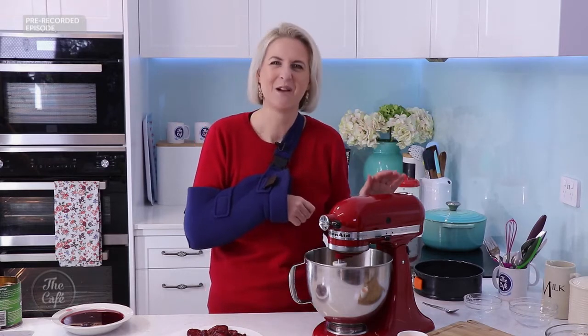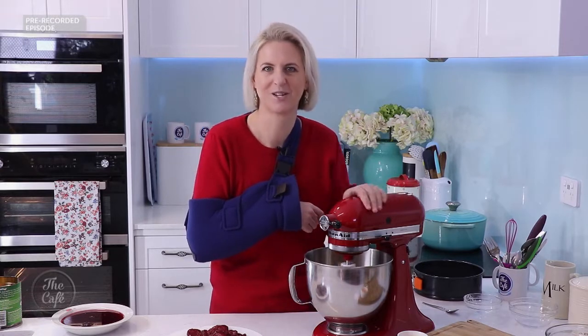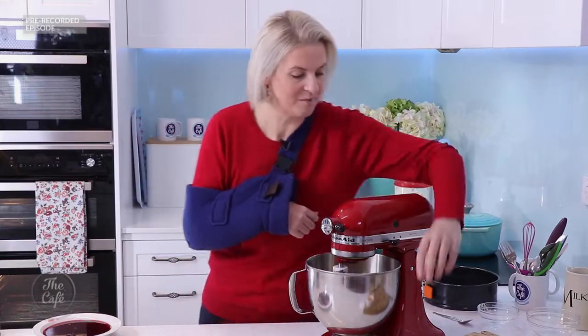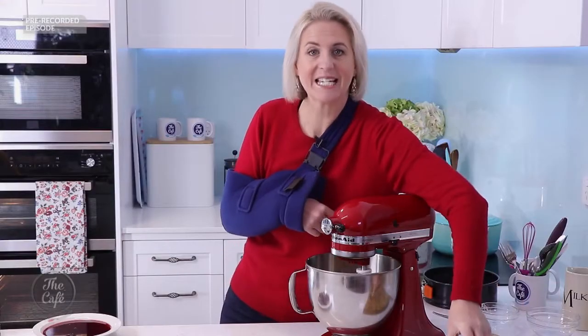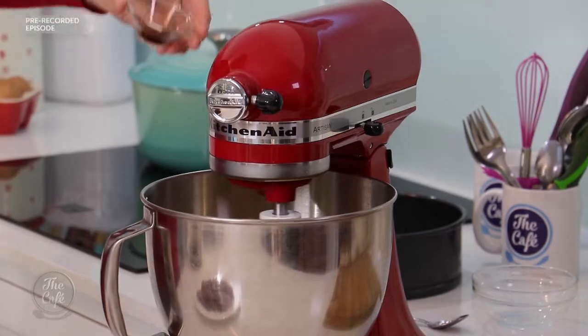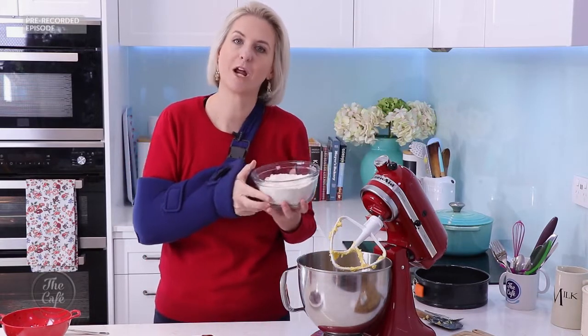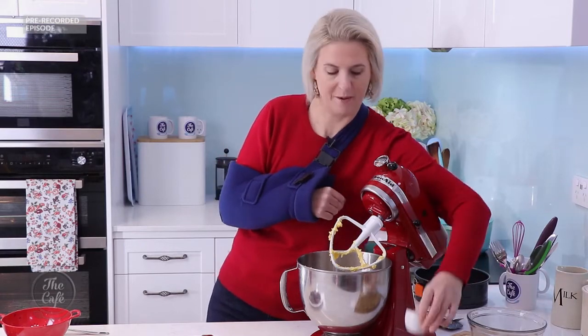I'm quite attached to my KitchenAid but I'm not using it today — it's just in the corner of my kitchen. Nice to have something that also looks pretty on the bench top. So that's creamed together nicely. Just going to add in an egg and a teaspoon of vanilla essence. That's creamed together pretty nicely. I'm going to add in some flour — 300 grams of plain flour and two and a half teaspoons of baking powder.